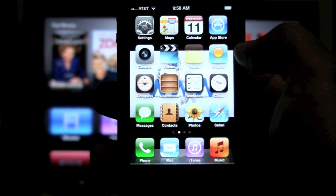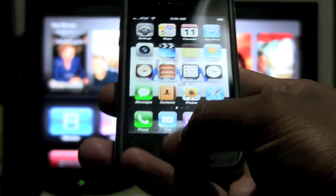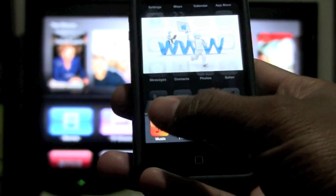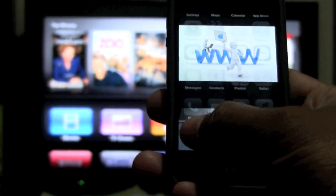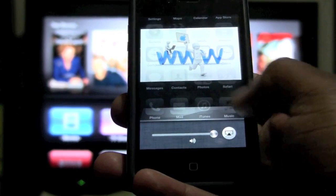Let me show you how it's done. First thing you're going to do: your home button is down here. You're going to tap it twice and it'll bring up your multitask bar. What you're going to do is swipe to the right two times, one and two, and you should see your AirPlay symbol right here.